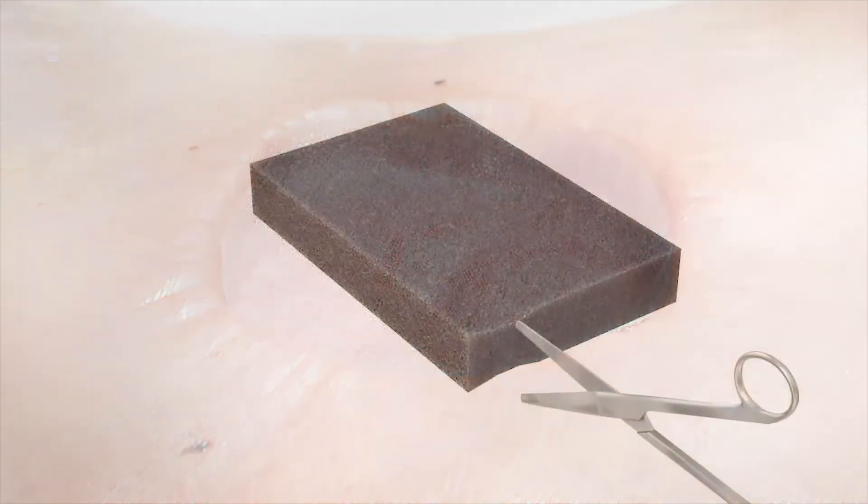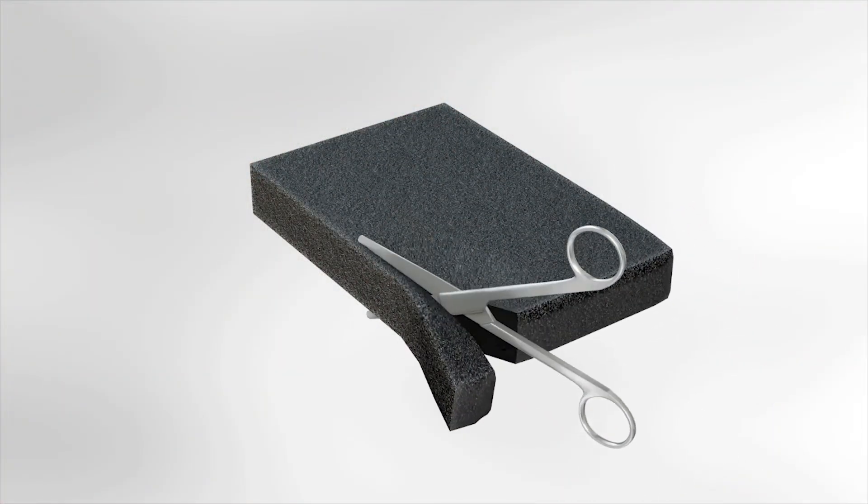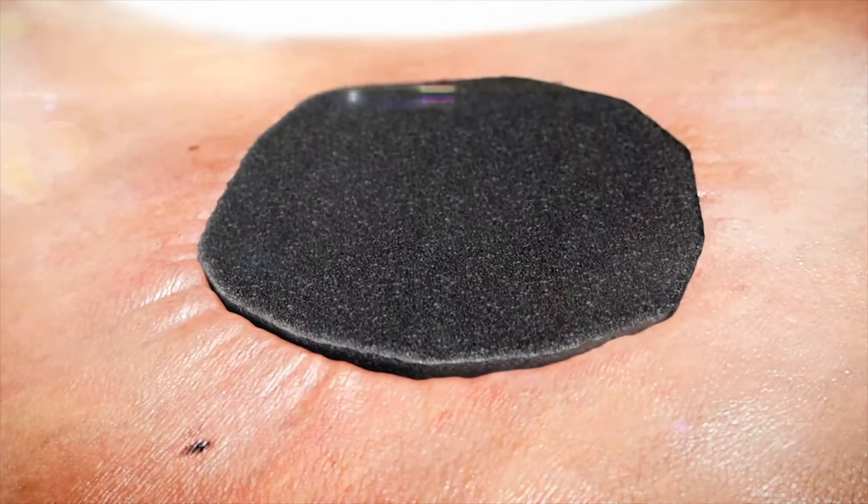Cut the foam dressing to fit the size and shape of the wound. Place the cut foam into the wound. Avoid overpacking. The foam should completely fill the wound cavity. It may be necessary to stack pieces of foam in deep wounds.